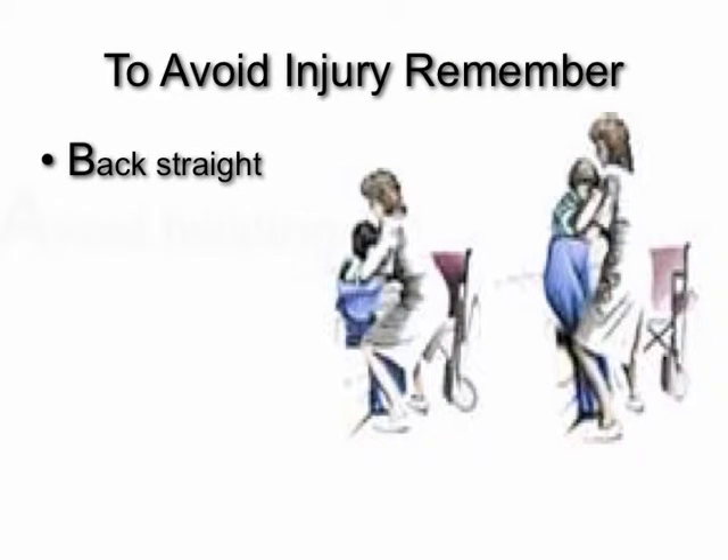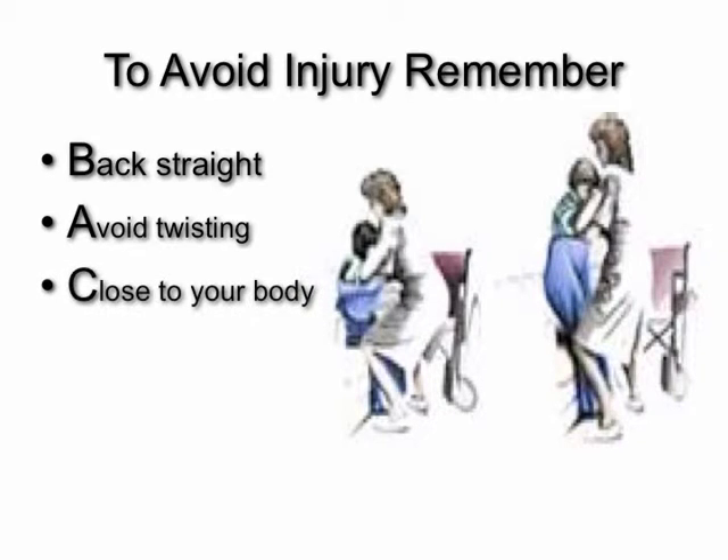To avoid injury, remember your BACK: Back straight, avoid twisting, close to your body, keep smooth.